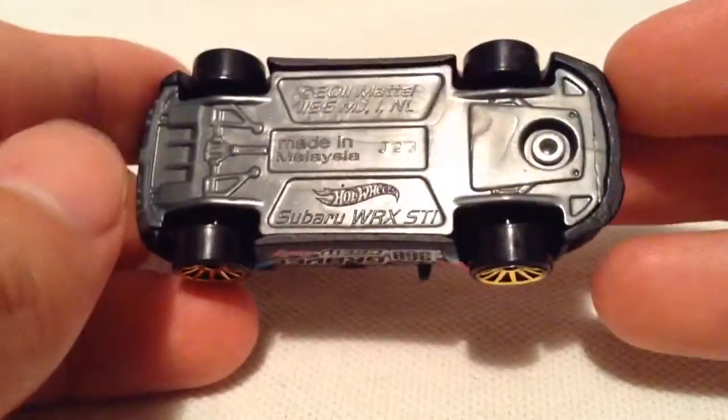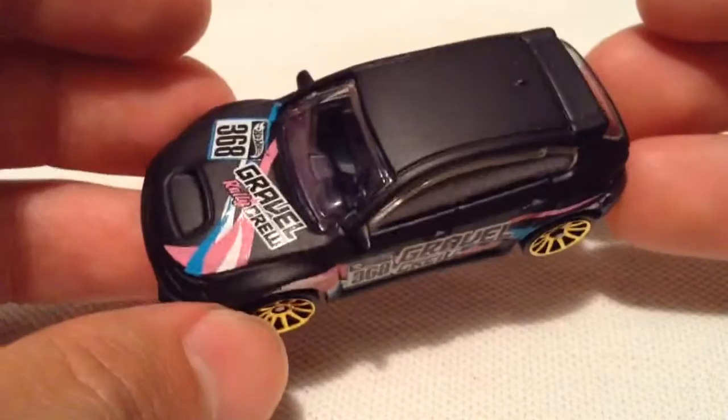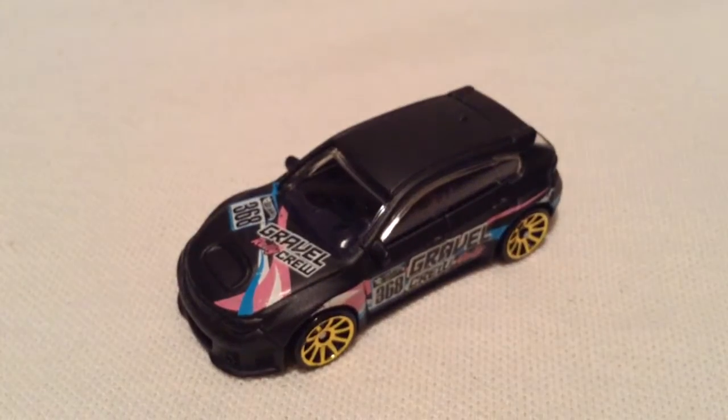There's the base, plastic of course. Just one last look around, nice clear windows. And then the interior is black. So yeah, there you have it. Thanks for watching, please check out my other videos.